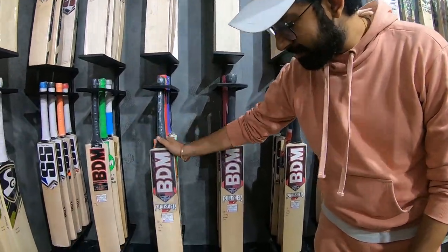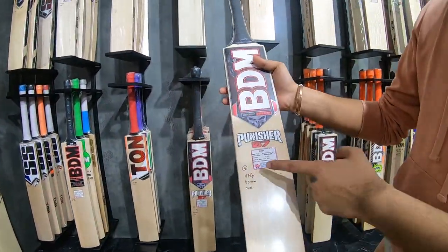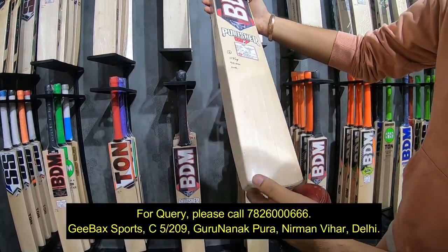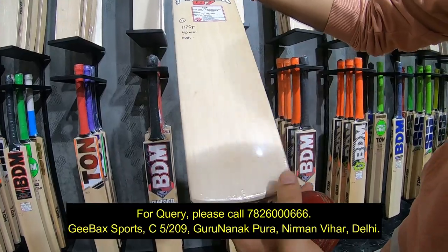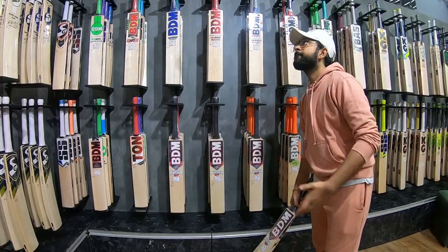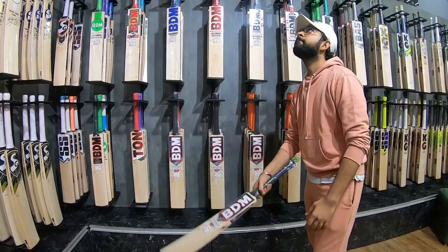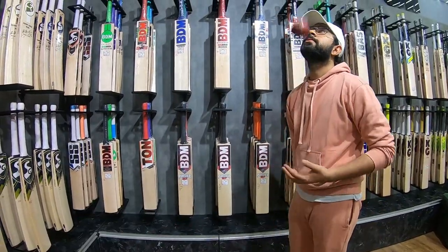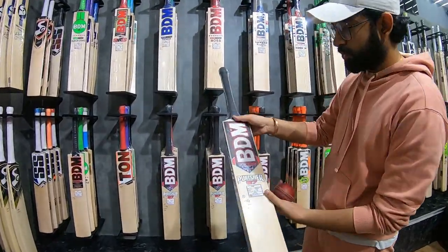The fourth bat — this is the last one we have. 1175 grams again, 40mm, same specs. The grains are a little different: 1, 2, 3, 4, 5, 6, 7 — seven grains. Probably the best of the lot.